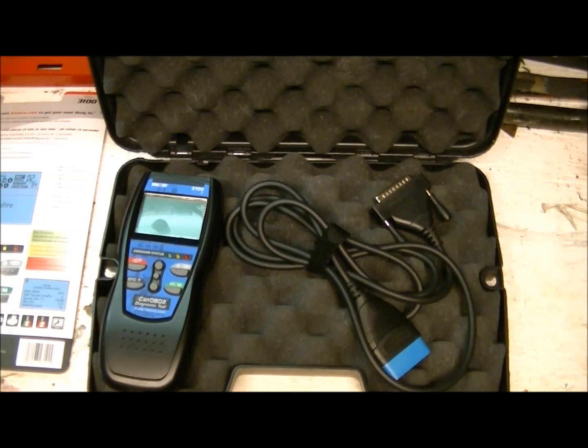The items it doesn't do weren't important to me at the time — it was only a check engine light and I just needed a scan tool. This one happened to be on sale for $90. It fit the bill, and if it wasn't on sale I still would have bought it for $200 — it's really worth it.